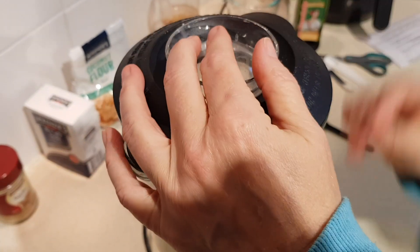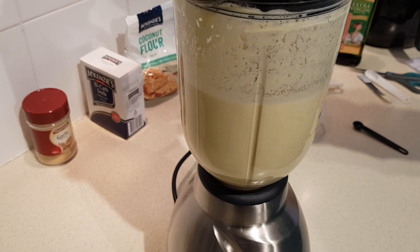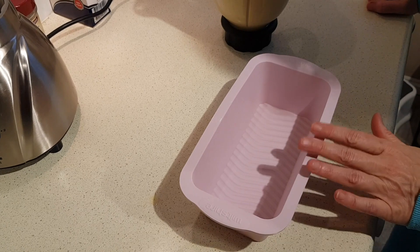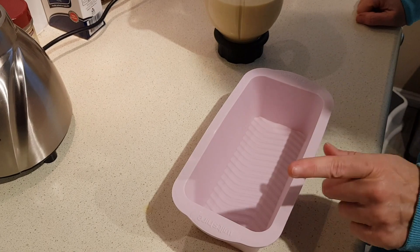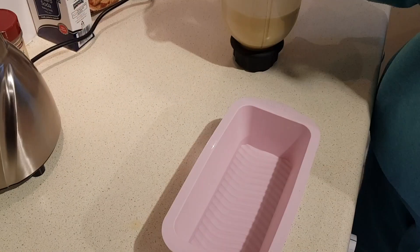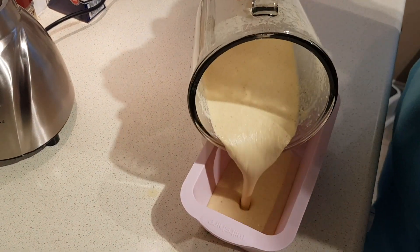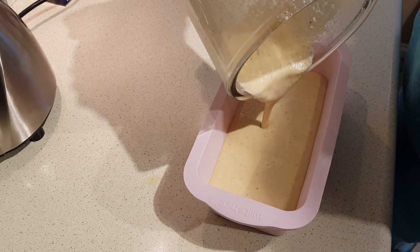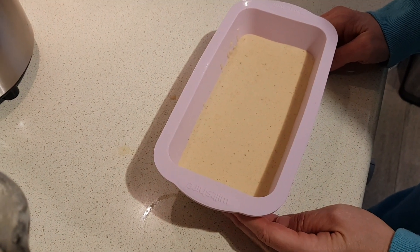I'm using a silicone baking pan here. If you're using metal pans you'd want to grease them first — use an extra teaspoon of your oil if necessary. Now let's go ahead and pour the batter into the pan, and we're going to pop that in our preheated oven for about 40 to 45 minutes.